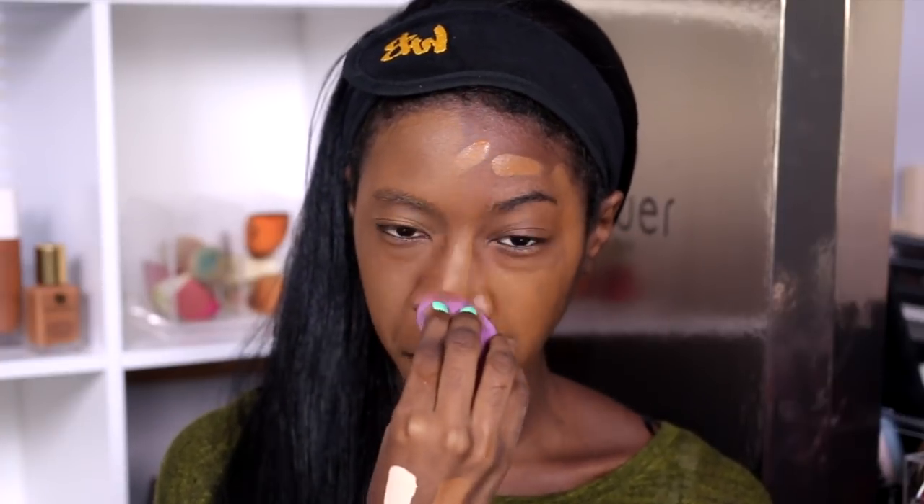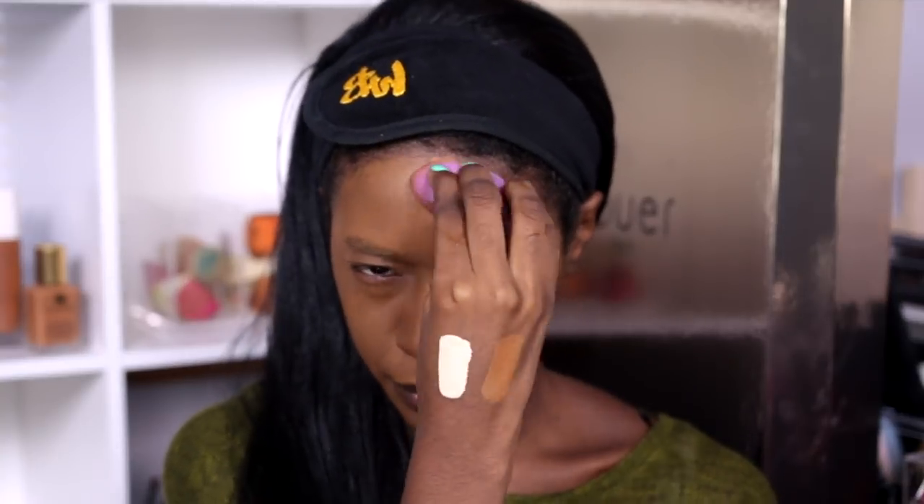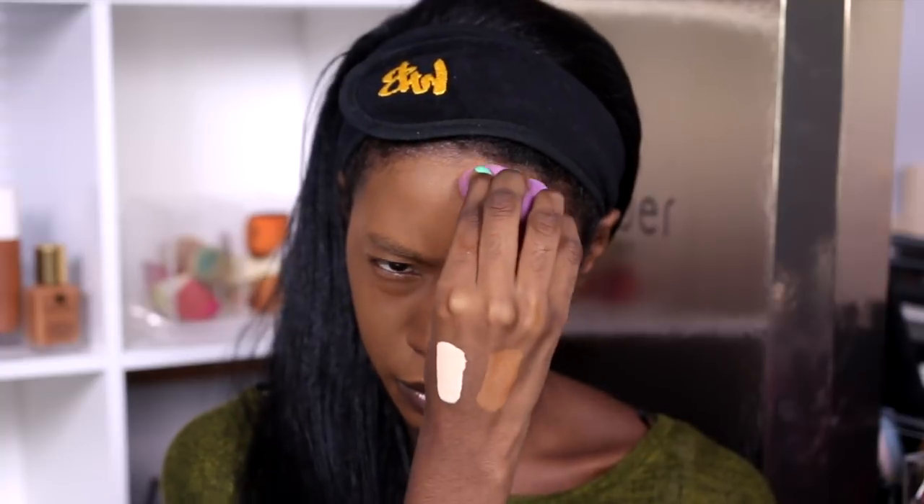I'm going to use a beauty blender on the other side because I'm not feeling the brush. So here it is on my face. As always, I only set one side with powder when I'm testing a new foundation — this side has powder, this side does not. It is 10:26 and I have to go somewhere today. The way scheduling went with filming Foundation Hunt Week, I have to leave my house every day. I'm a little nervous about day one but I'm going to go about my day and come back later so you can see how this held up.